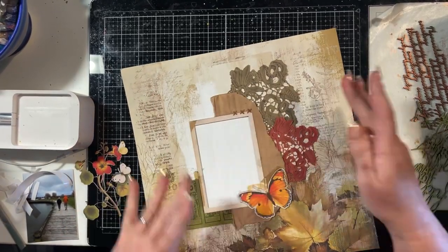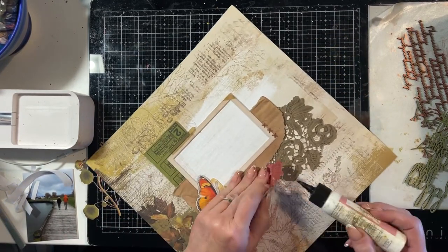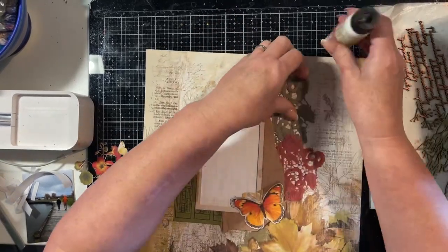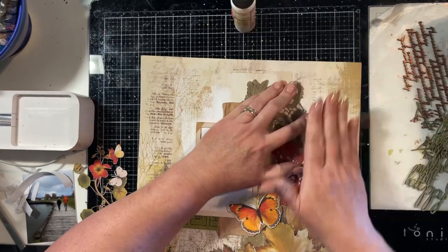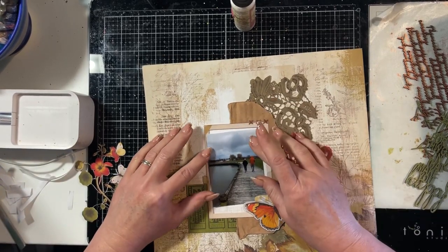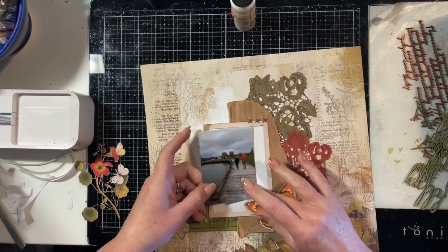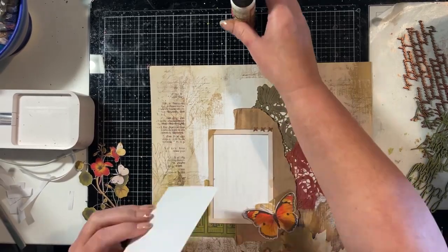What I have done in the composition for this layout is utilise the leaves that are printed in the background paper and then build up the other elements from those leaves. Essentially the leaves create a continuation of movement from the bottom right corner up towards the top left corner, because the frame and those lace pieces — also from the laser cuts in the In The Leaves collection — seem to flow out of those autumn leaves in that bottom right corner.